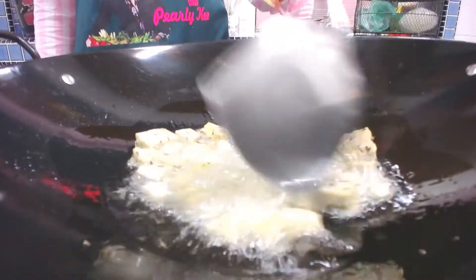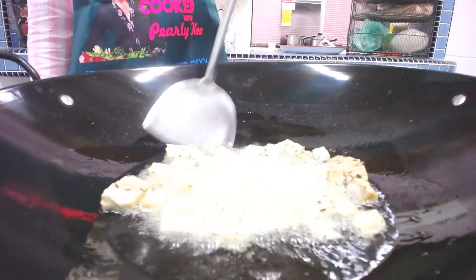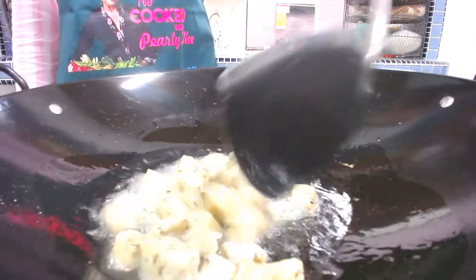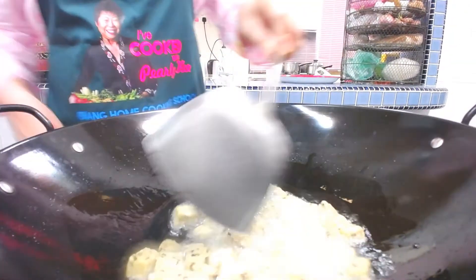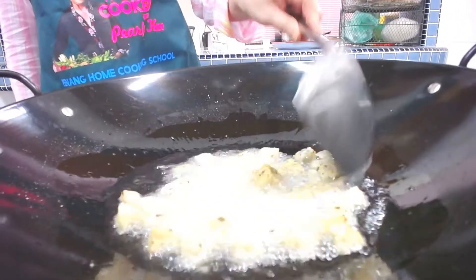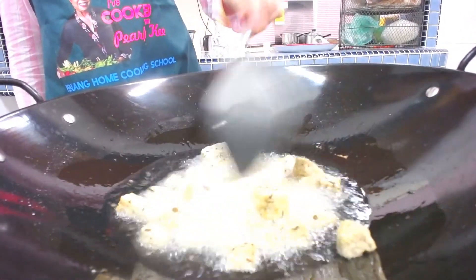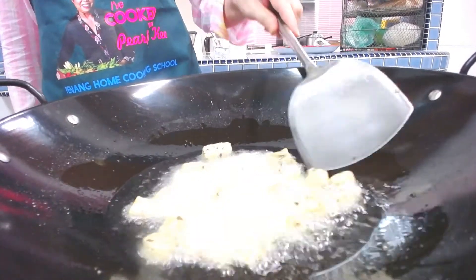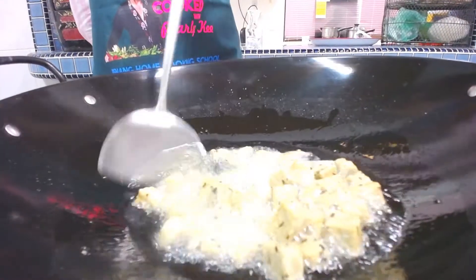Why did I get so fascinated with tempeh? Because I found out that tempeh contains a lot of amino acids — like nine types — and it's very good for your bones. It has a lot of vitamin B12, which is very good for people who are aging, so your bones stay strong. It's also good for your guts and stomach — prebiotics, probiotics. So I'm now eating a lot of tempeh as a snack, and I'll share recipes as I go along.